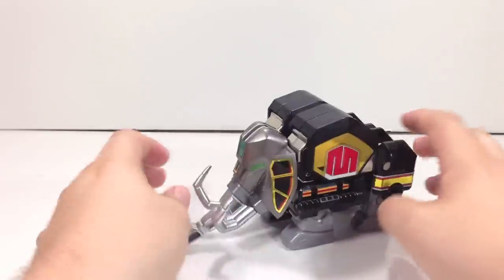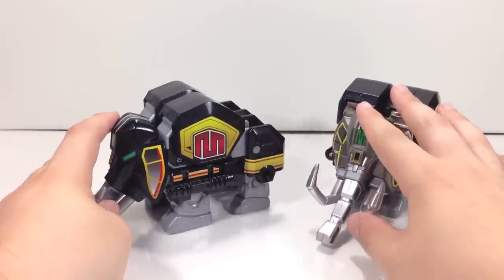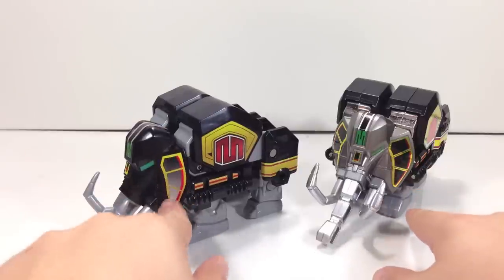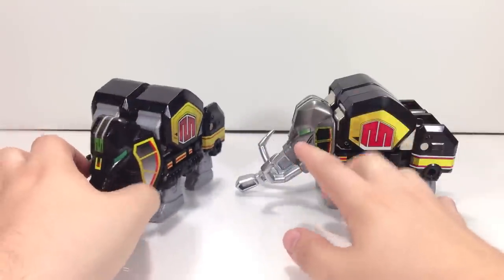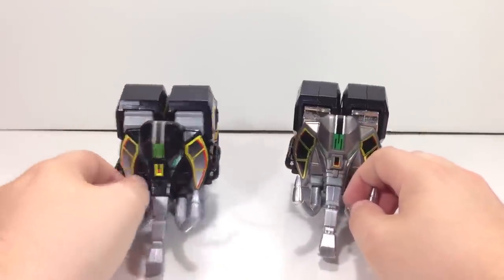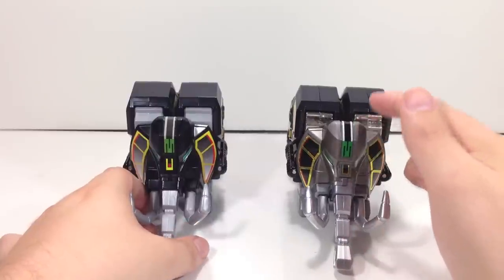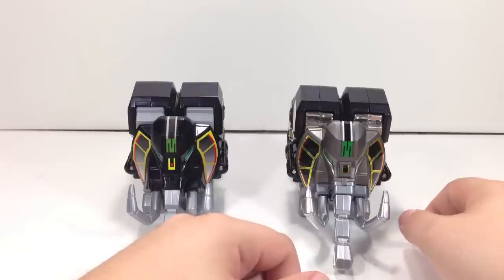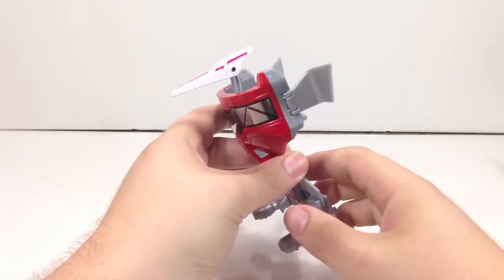Comparing next to the 2010 version — as Bruno of MMPR Toys pointed out — that version used a copious amount of gradients in the stickers, particularly through here, and you can kind of see it side by side. A very weird choice on their part. To save money they cast it in black plastic, which was a little inaccurate. But seeing how beautiful the gun metal looks on this guy's head, that old version is a complete waste by comparison.